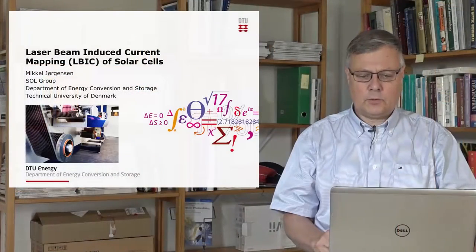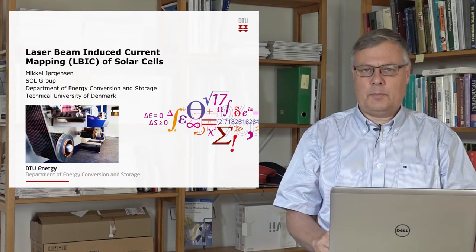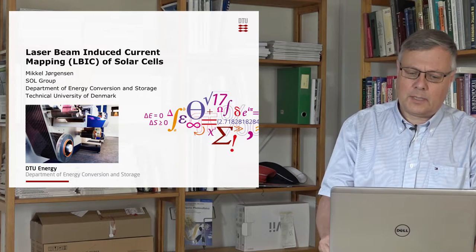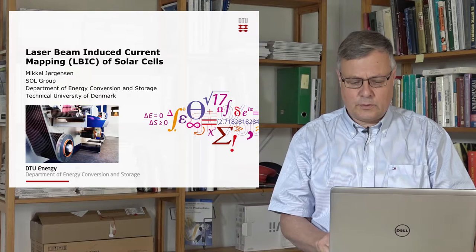Welcome to this lecture about laser beam induced current mapping of solar cells, or ELBIC for short. My name is Mikkel Jørgensen and I come from the Sol Group at the Department of Energy Conversion and Storage at the Technical University of Denmark.